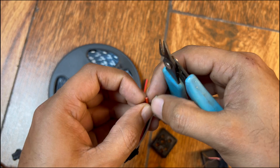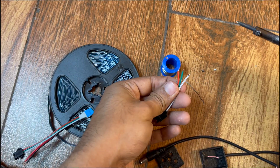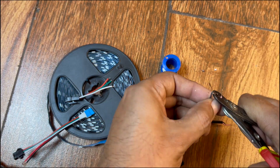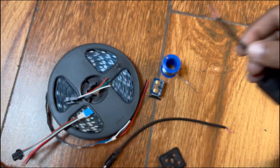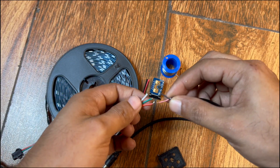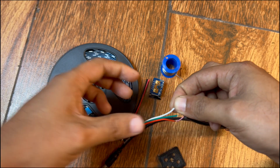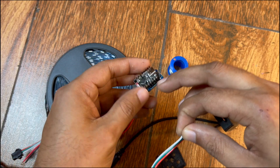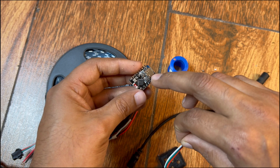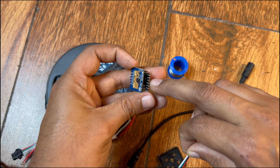We cut the connector down: the white wire is negative, the middle is the data pin, and the other is DC 5V positive. We tin the wires — that's done. We do the same for the DC jack. For connections: positive goes to the red wire, negative to the black, and both also connect to the sensor which has 5V and GND. We'll use pin number 5 as the data pin.